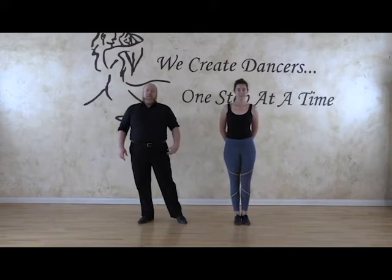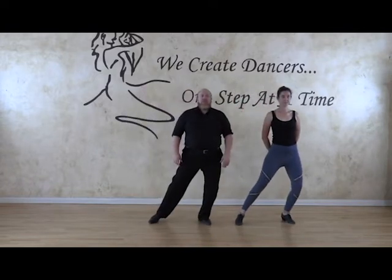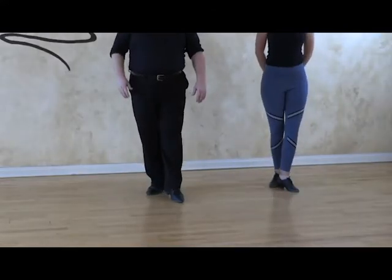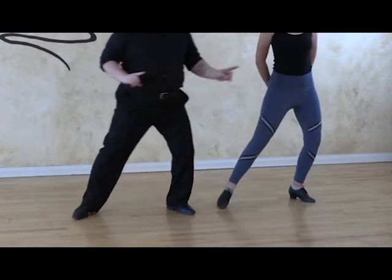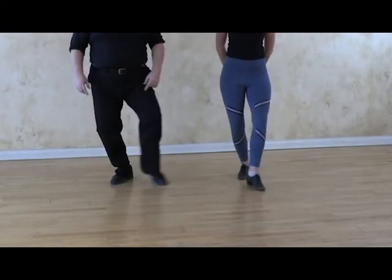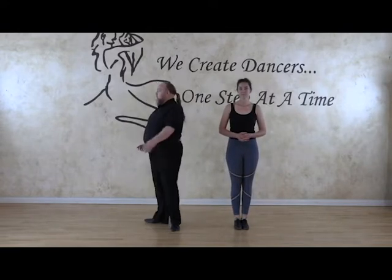We're going to start out by doing a sidestep with our left foot — that's going to be on slow. Then we do a rock step starting with the right foot going backwards — quick, quick. And then we do another sidestep slow. And then we do another rock step going forward this time — quick, quick. And then we would start over and go slow. Now, what you're not seeing right now but we're going to demonstrate is the rock step is a little weird, so we're going to turn to the side here.